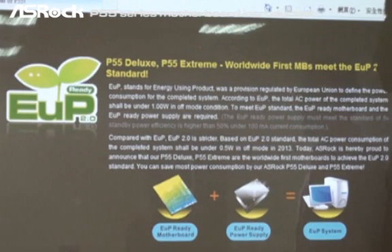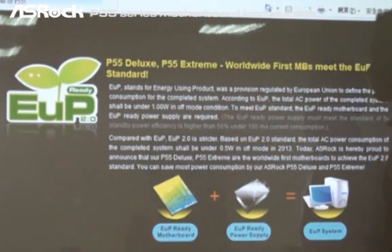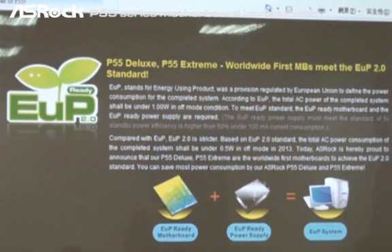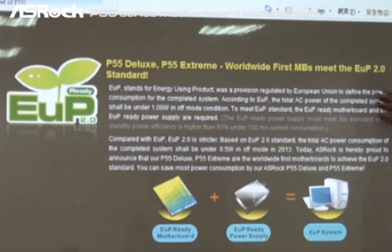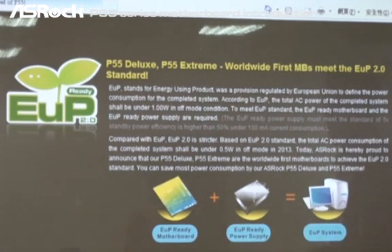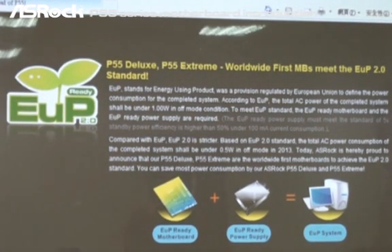Compared with EOP, the EOP 2.0 is stricter. Based on the EOP 2.0 standard, the total AC power consumption of the complete system should be under 0.5 watt in off mode since 2013. Today, we are proud to announce that our P55 Deluxe and P55 Extreme are the worldwide first motherboards to achieve the EOP 2.0 standard.